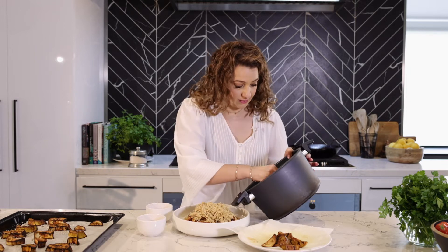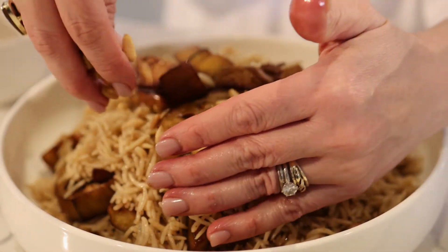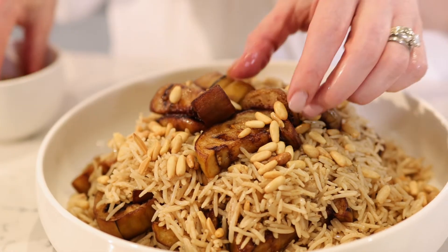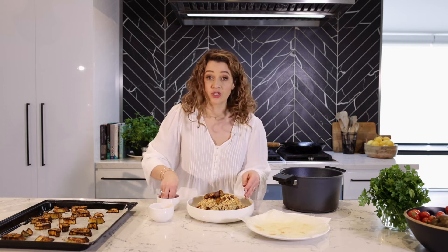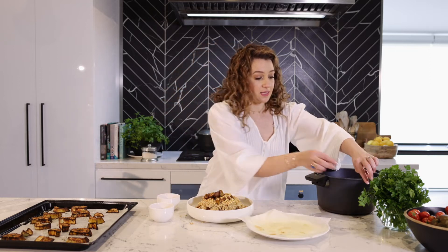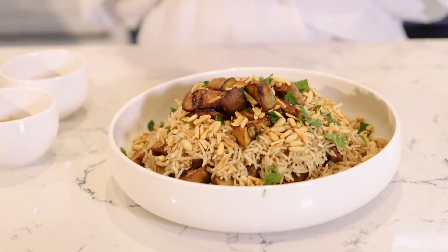Grab some more eggplant, scatter with pine nuts and slivered almonds. This is a delicious meal created from even leftover chickpea rice from the weekend to turn into a main meal during the week. Garnish with some parsley — enjoy it with yogurt, with a salad, or on its own. Remember to subscribe, like, and follow us.